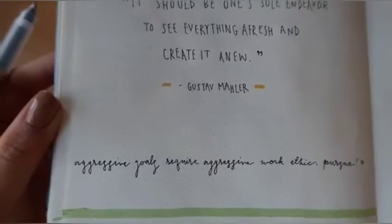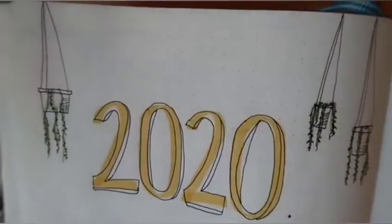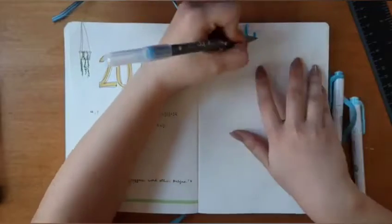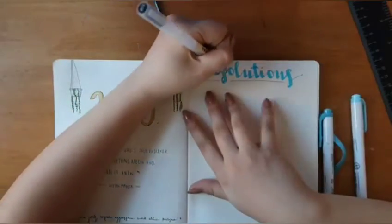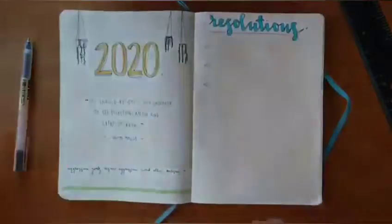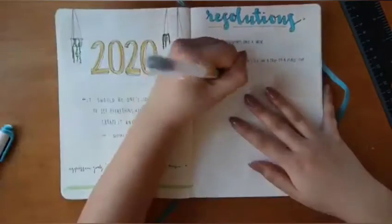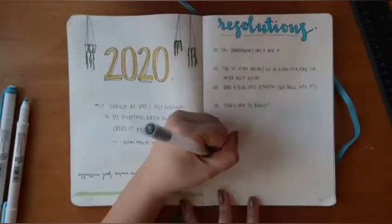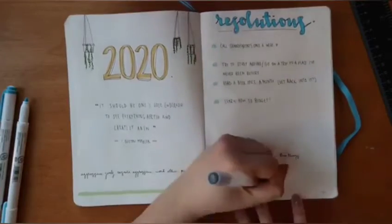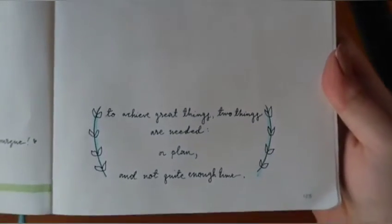I added one more little quote that says "aggressive goals require aggressive work ethic." My next page is my 2020 resolutions — going in with a blue theme and calligraphy letters. My resolutions this year are: calling my grandparents once a week, studying abroad, learning how to budget, and reading a book once a month. A tip: if you have empty space, write in a motivational quote to keep yourself in check with your goals.